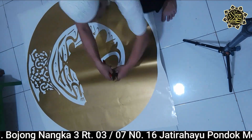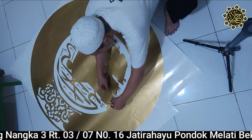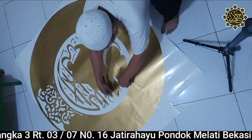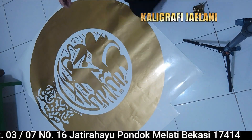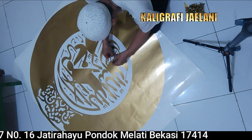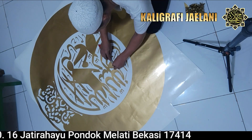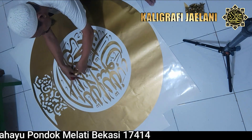Lafad kalimat tahlil kita kupas, stiker yang tidak terpakai di kaligrafi ini. Dan yang tersisa hanya tulisan lafad-lafad yang akan dipasang di lokasi.